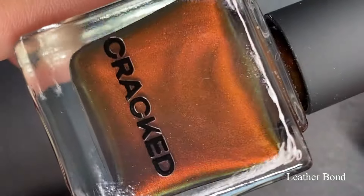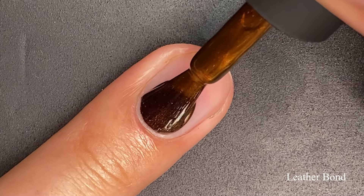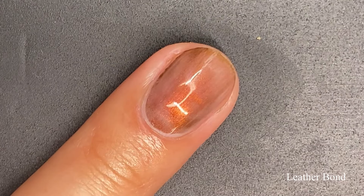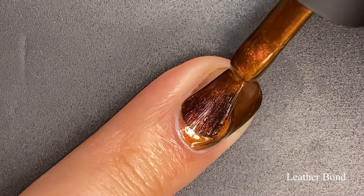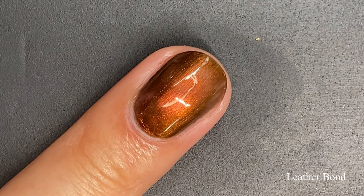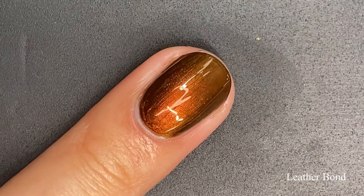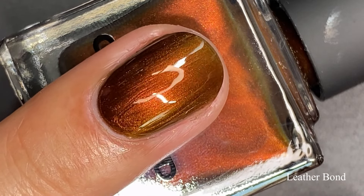Next up, we have Leather Bound, described as a dark mahogany metallic with a slight green-gold shift — another very unique shade, perfect for fall. This one applies like our first polish: it goes on sheer on the first coat, but it does build up in the end. On the second coat, we're building up that dark mahogany base and getting lots of shifts — a little bit of green and a little bit of gold peeking through. I went in for a third coat to really finish everything up and give me a nice even look. Look at how that third coat brings this polish to life — we're seeing that rich caramel, red-brown, brick shade with dark dimensions and dark shifts.